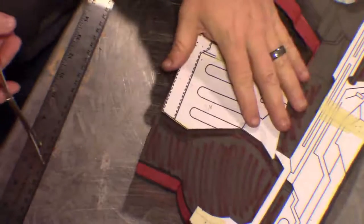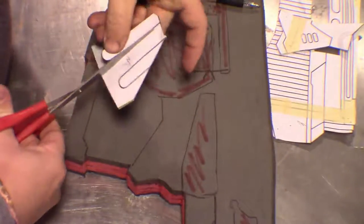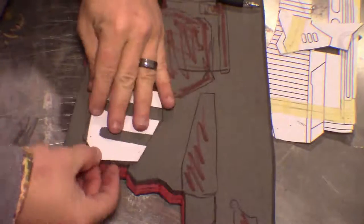Then you just continue breaking down the template piece by piece, transferring all those details on. You can do it all by hand if you wish, but it's nice to have the template handy and use that to put your lines on. You can just pick up the template. Right now I'll make the rest of my lines — I'll be right back.